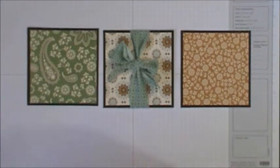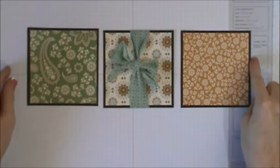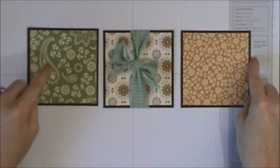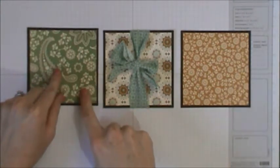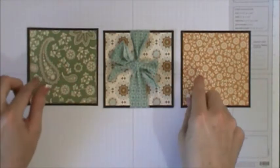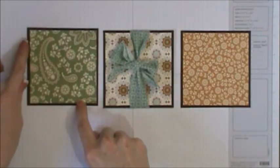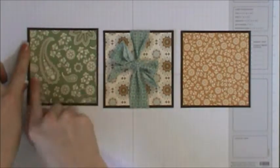My next step is to decorate this part. I took espresso brown paper and cut out four-by-four squares, then took my pattern paper — the Spice Cake paper from Stampin' Up, which is from last year and matches my entire scrapbook room. I took a quarter inch off each side, making three-and-three-quarter by three-and-three-quarter squares, and layered them.